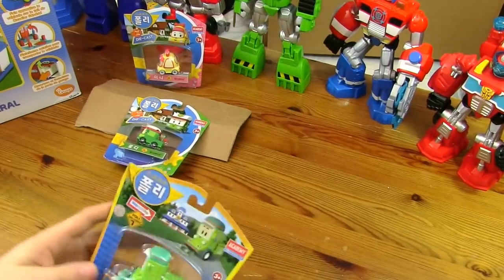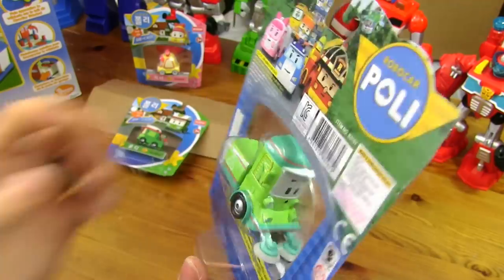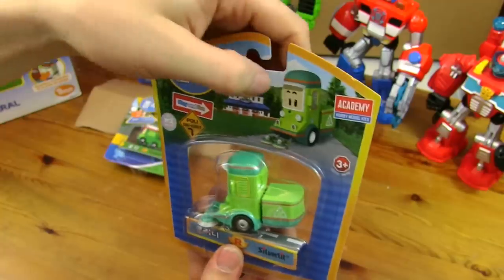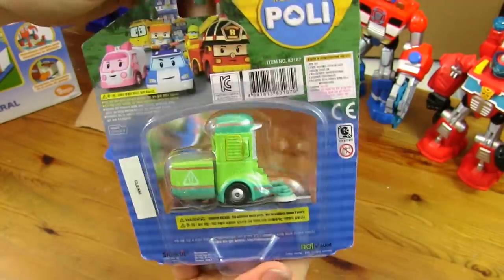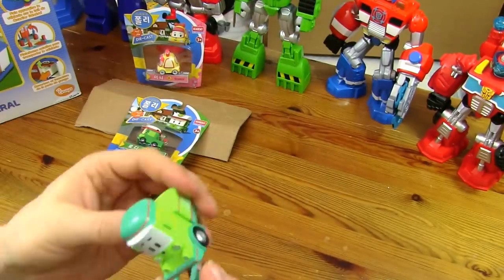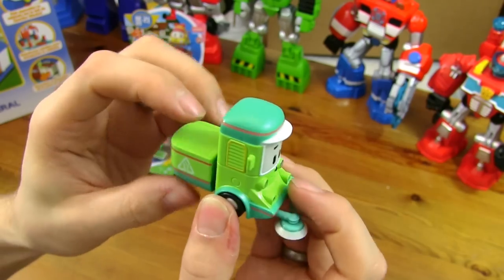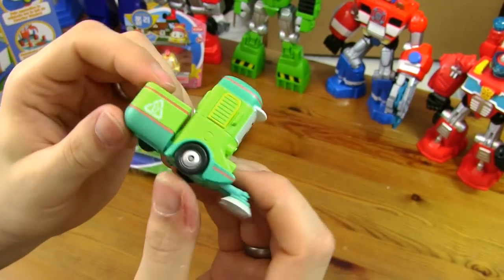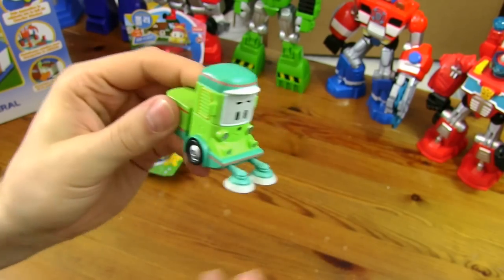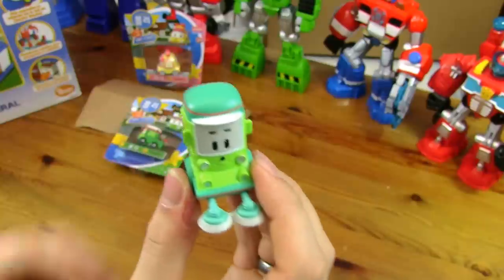Cleanie. So this is Cleanie — he reminds me of the forklift in Disney Cars, obviously not the same character. Picture of him, hologram, same on the back with main characters. Let's open him. He's got quite a friendly looking face. That'll be his place to keep all the dust he sweeps up. He's got three wheels, and I thought these might have turned but they're static — not a lot of movement, just a static model. There's Cleanie.